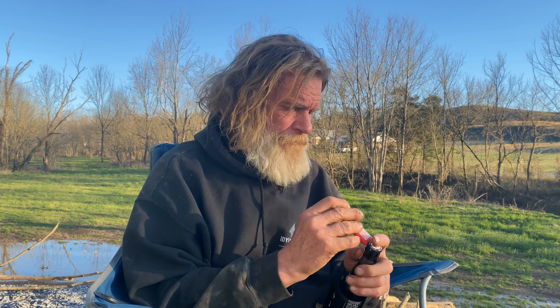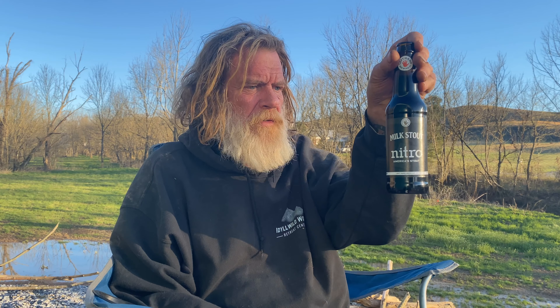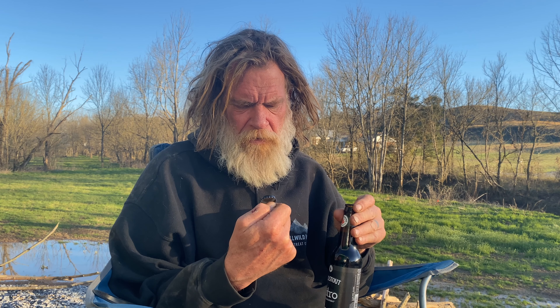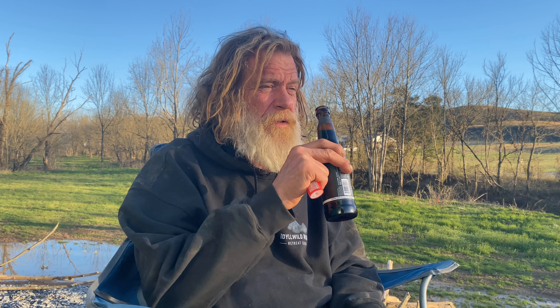Since we're camping, we do it right. Cool little art on the can. It says 'flip your bottle, keep cold, pour hard' — that's some pretty good advice. It's got a little bit of a chocolate nose to it.